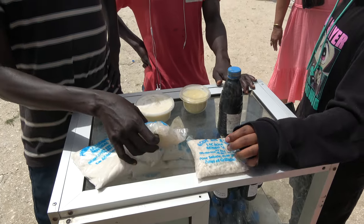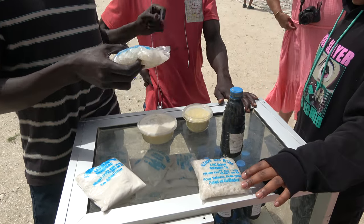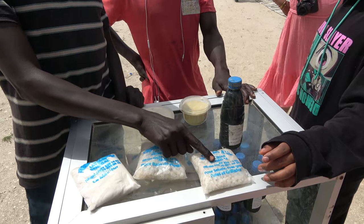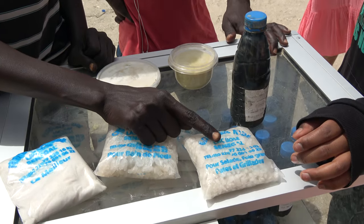And this is Epsom salt. If you have fatigue, you take hot water and put your feet in it — it is very good for massage and rheumatism. And this is sea salt for salad, foie gras, pâté, gizzard, and barbecue.